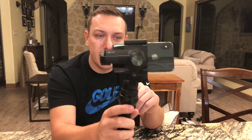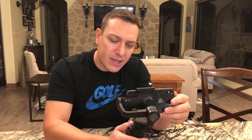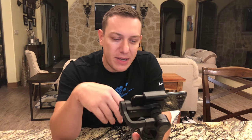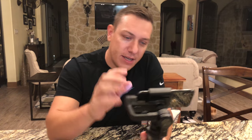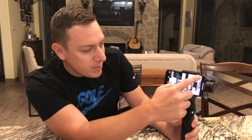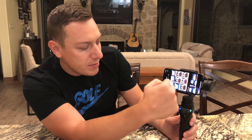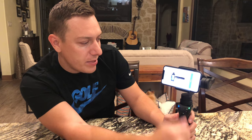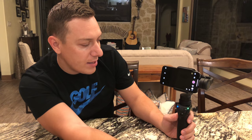It's got this cool little old-school PlayStation-style joystick so you can go up, down, and side to side, and then it's got a little trigger on the back. Once I get it connected I'll jump into what that trigger does. The app has a record button up top, a play button to save your videos, and a home button that kicks you right back to the camera view.